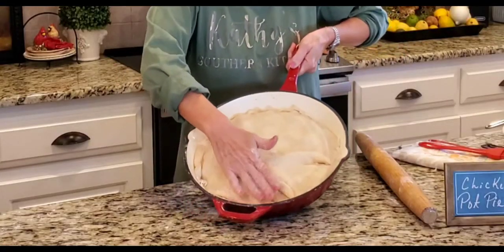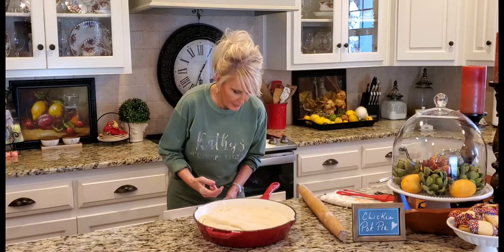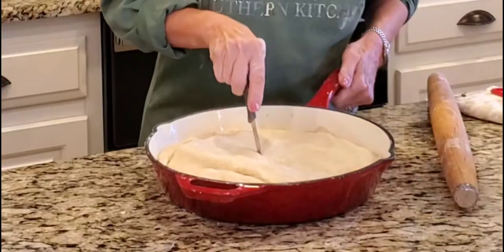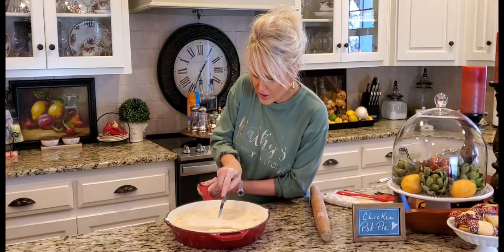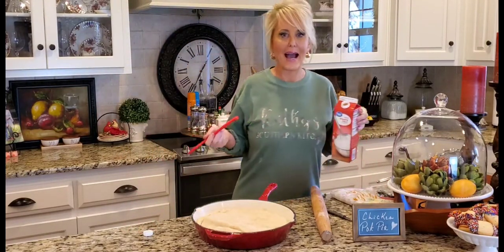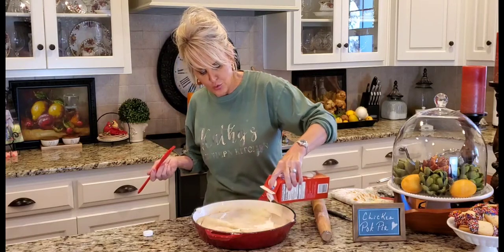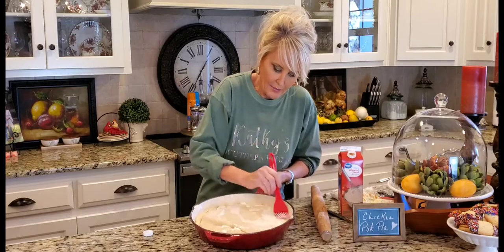I'm going to get a paring knife and cut four nice little slits in the top, just like that. Now I'm going to get some heavy cream — heavy cream is the perfect thing to brush on any type of pastry to get it to brown beautifully. I'm going to drizzle about a tablespoon all over the top; it certainly wouldn't hurt if any went on the inside.